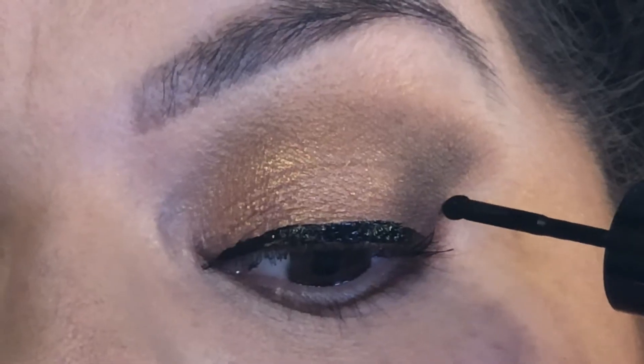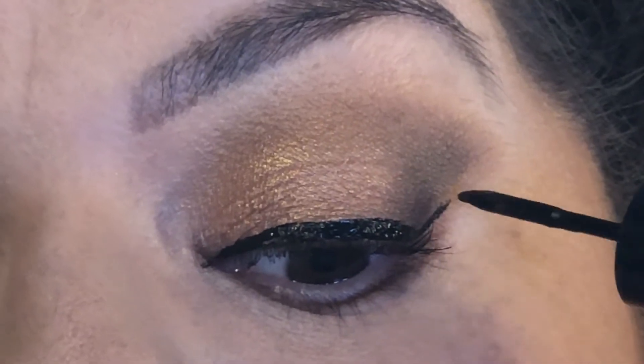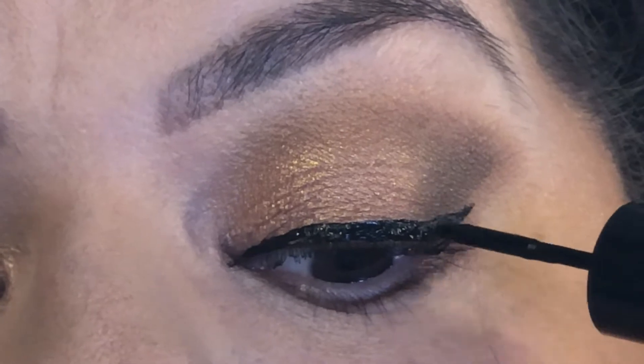So let's go ahead and try the wing. Okay, pretty impressive.